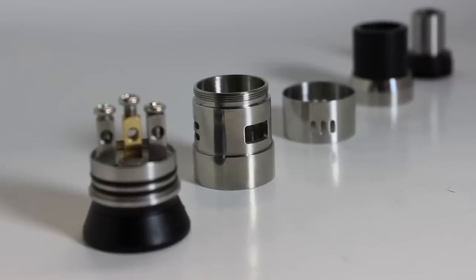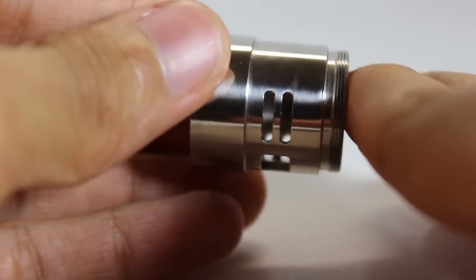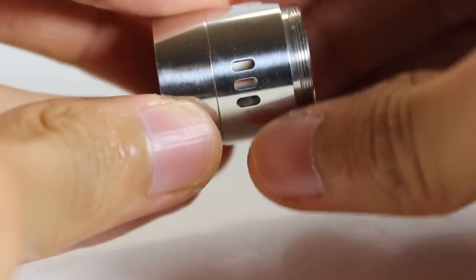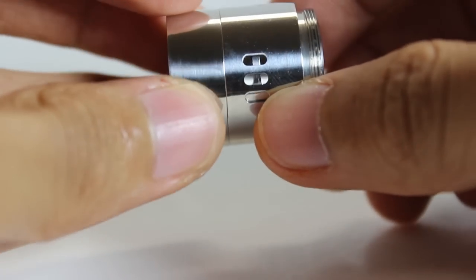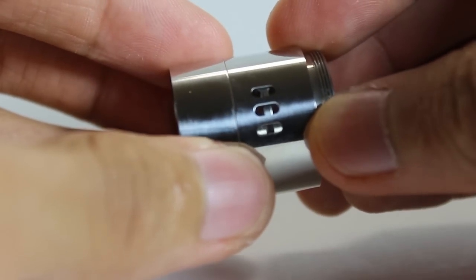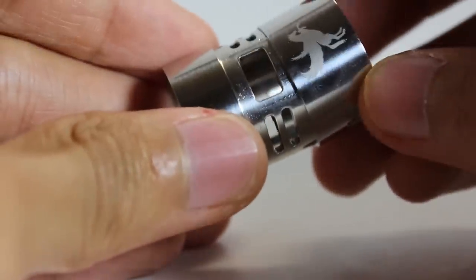The top cap is also one of this atomizer's main selling points, offering so much airflow options. The inner barrel has two huge square holes and also offers two line cutouts on each side of the squares. The outer ring comes with three large vertical cutouts, meaning airflow possibilities are endless. When going dual or quad coils, you can place the outer barrel wide open on both sides and close it down to your liking. For single coils, you can adjust the outer ring to cover those line cutouts so that you only have one side open. When you flip the outer ring, you can cut the air slots in half and only have a horizontal cyclops-style airflow.